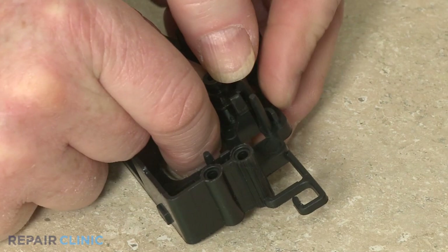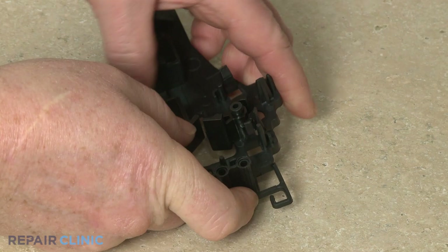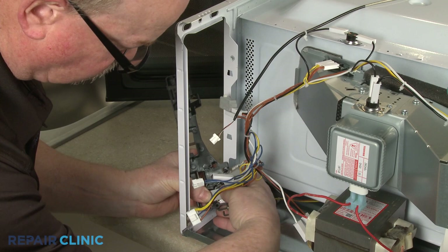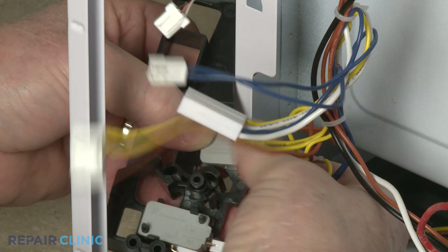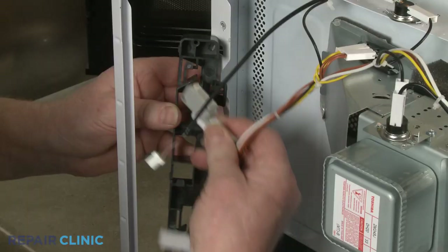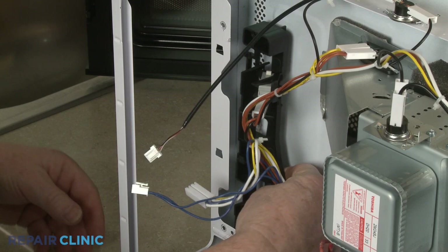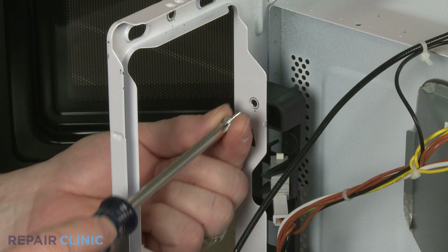Release the retaining tabs to detach the switches from the old bracket. When installing a new door latch bracket, transfer the latch lever from the old bracket to the new one. Align and snap the door switches into the new bracket. With the switches secured, insert the bracket tabs into the slots in the frame and lift the bracket up to snap it into place. Re-thread the two mounting screws to secure.